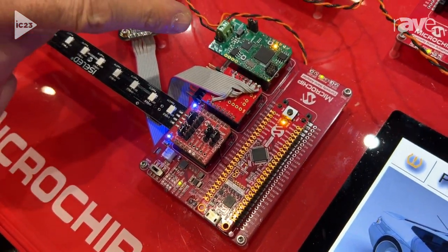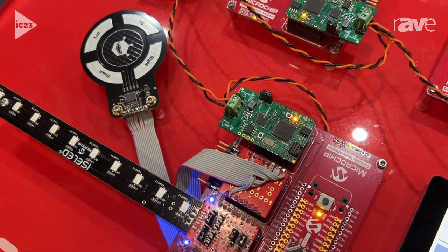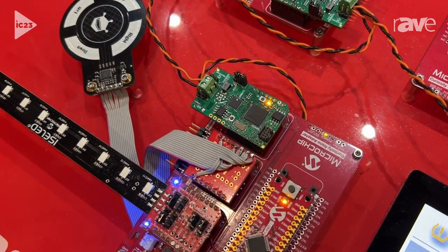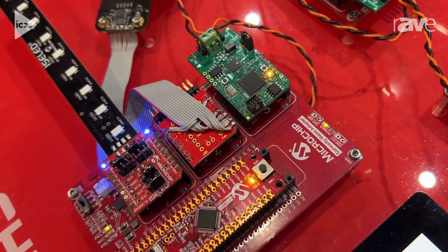We have a PHY here, and that transmits the 10Base T1S Ethernet data. It uses a new protocol called PLCA, which stands for Physical Layer Collision Avoidance.